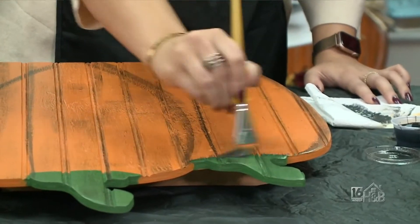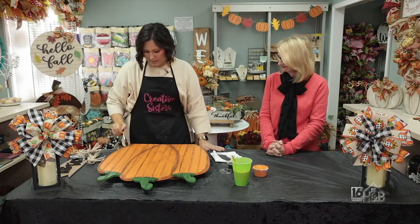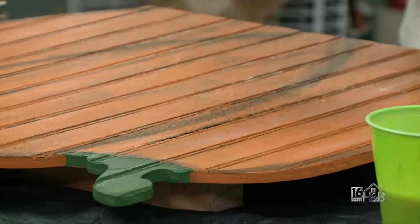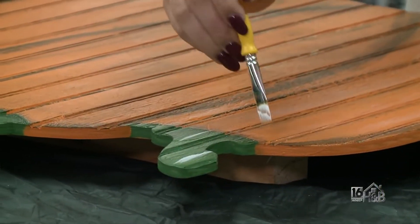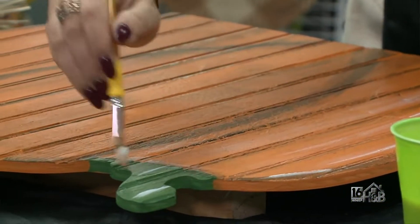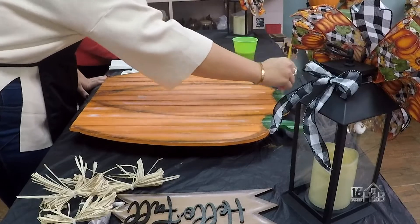Now that my black is good, I'm gonna take some white and I'm gonna lighten it up a little bit — kind of like some highlights there. So I'm gonna take the white and just distress with it, but again I'm not putting a lot of paint on my brush at first.